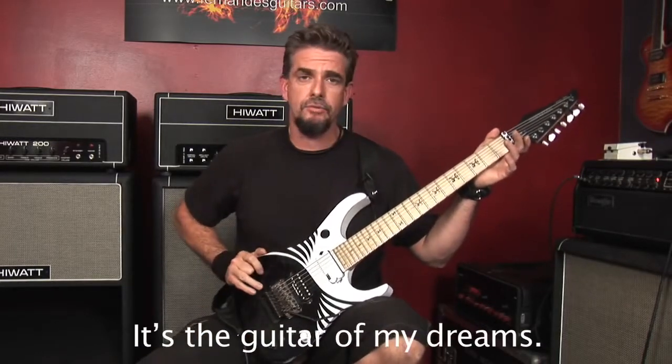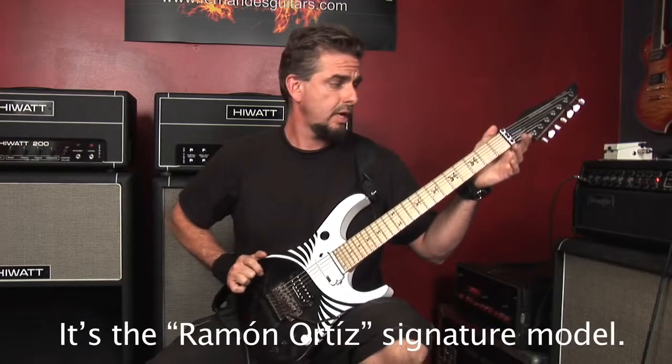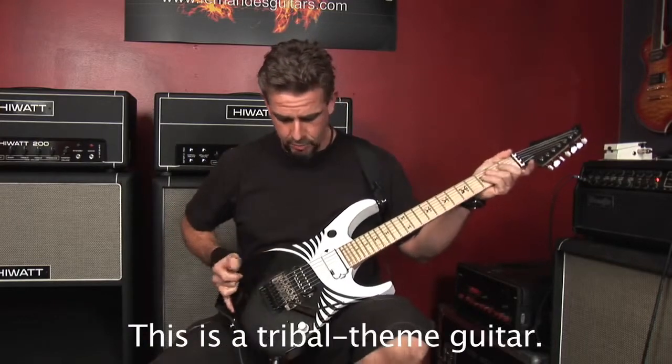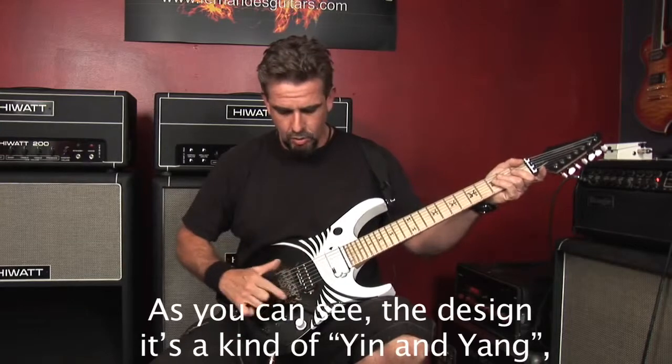Esta guitarra es la guitarra de mi sueño. Toda la vida llevo esperando esta guitarra. Es el modelo Signature de Ramón Ortiz y es una guitarra de tema tribal, como podrán ver. El diseño es como una especie de yin yang con un motivo tribal.